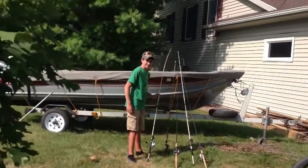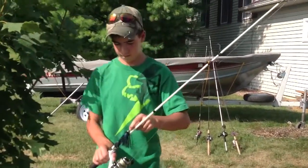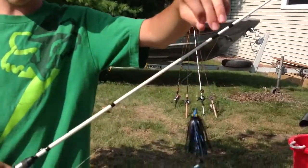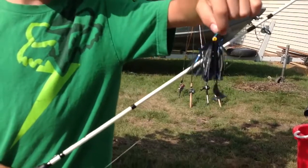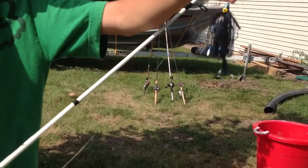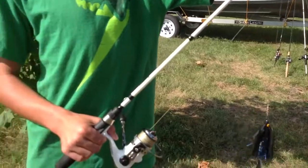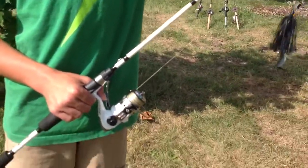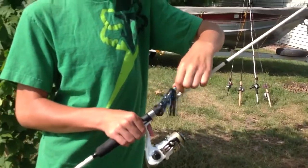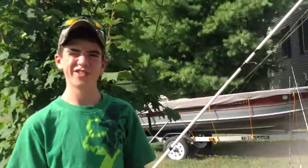Simon's never fished this lake before, so hopefully we can put him on some fish tonight. He's also got a black and blue swim jig with a Berkley PowerBait Twister Tail trailer. It's got a rattle, and it's on 15-pound Spiderwire braid. The rod's just a combo he bought — from Farm & Fleet.